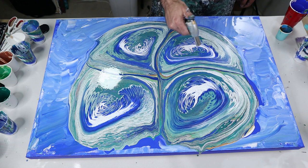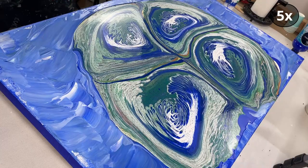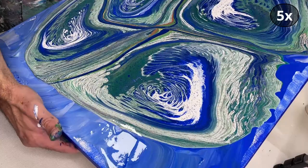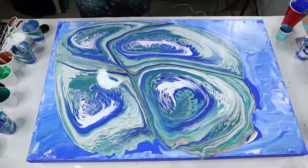I don't think I mentioned it before, but all these paints are two parts Craftsmart white glue, one part paint, and then water to consistency — which wasn't very much. It's going to be interesting since I have to hold it and do that at the same time, but let's see how it goes.